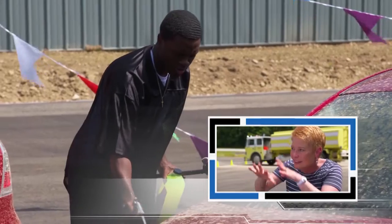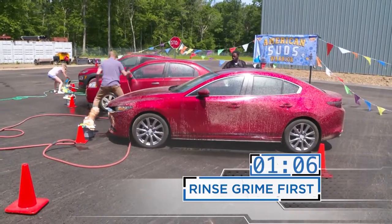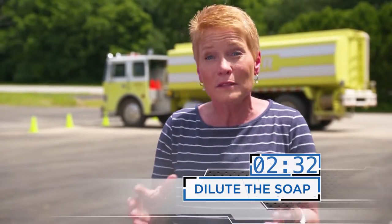They're all rinsing — that's a good thing. You want that grime off there first. Nobody put the car soap in the bucket and mixed it up with the hose, but that's probably the best idea.